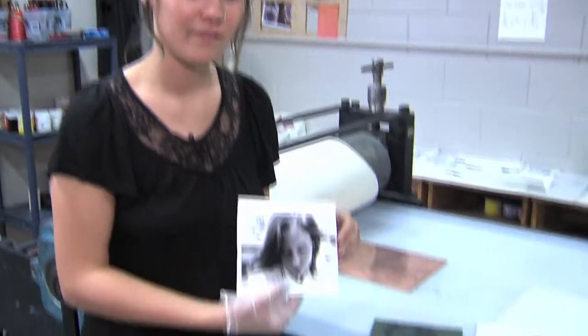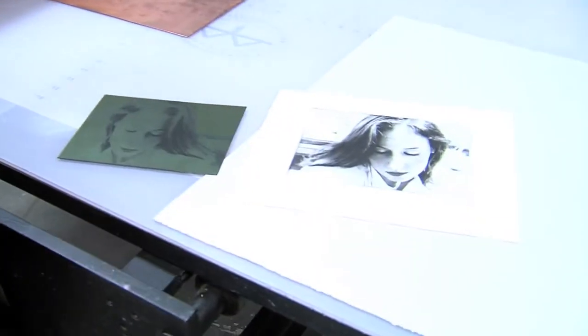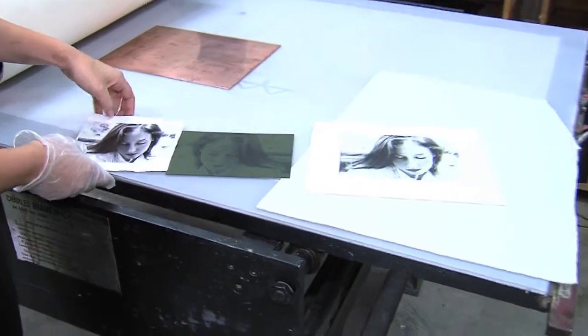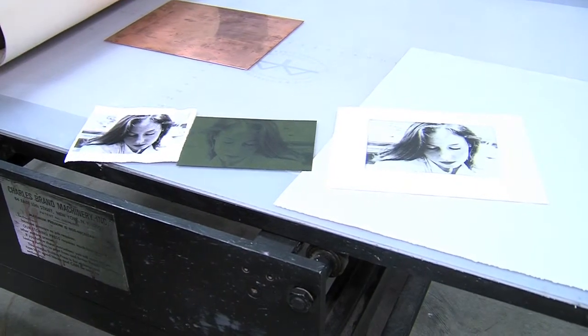Going from the positive of the image, to the plate, to the final product, you can see the difference in tones and the depth that you can't get out of the positive. There's just a richness and an aesthetic to the final product that resonates with me as an artist — something I prefer.